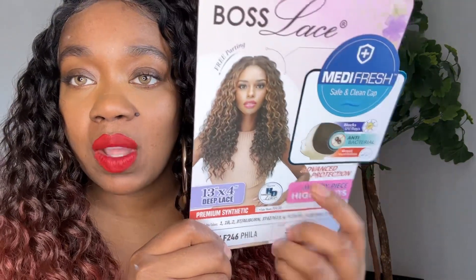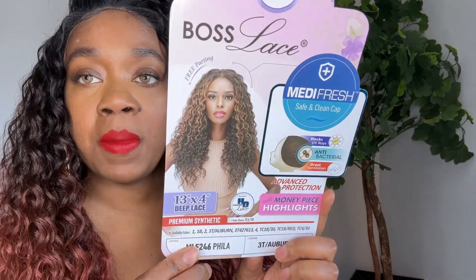So this is the wig on the model. If you like this color, I think that color is a TC1B30. So if you want to pick up that color, make sure you do so.